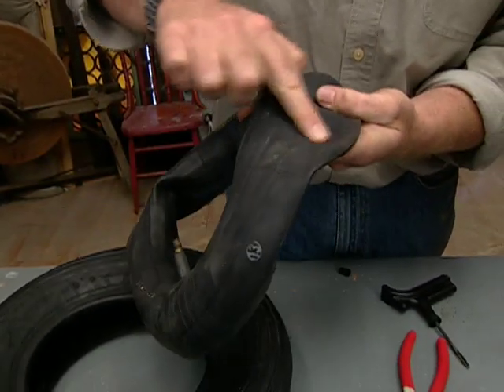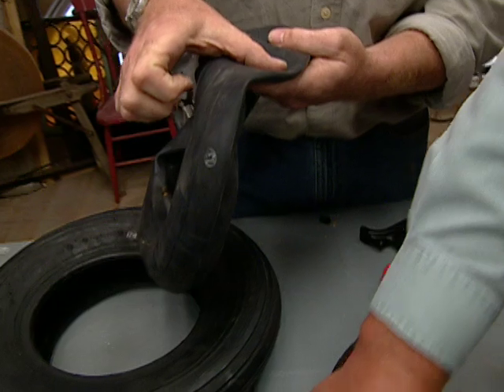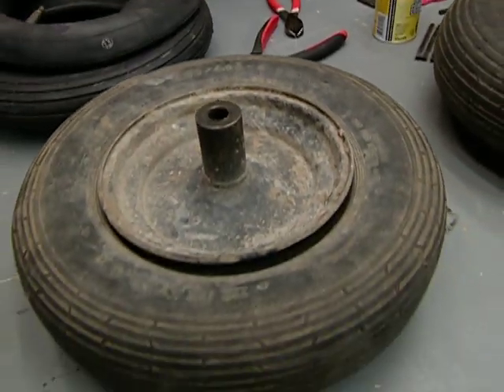When this gets a hole, you simply scratch it up, put some glue on, and a patch — just like your bike kit you did years ago. Then get it back inside, blow it up, and you're good to go.